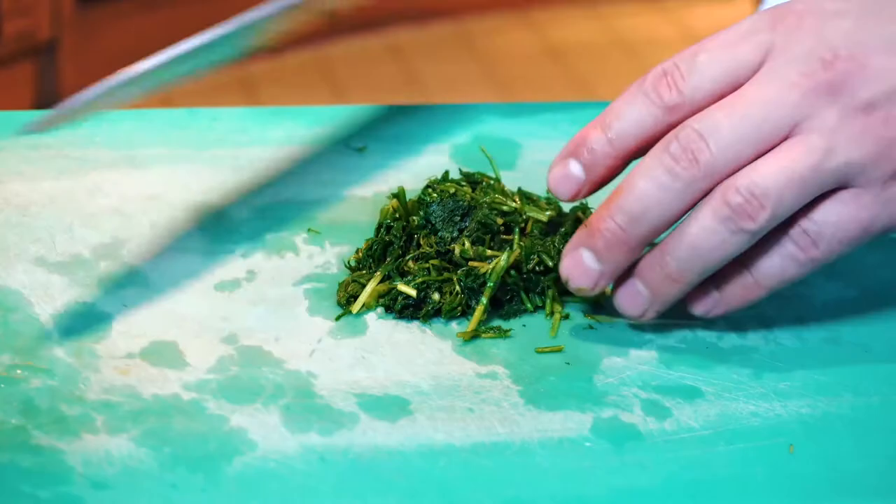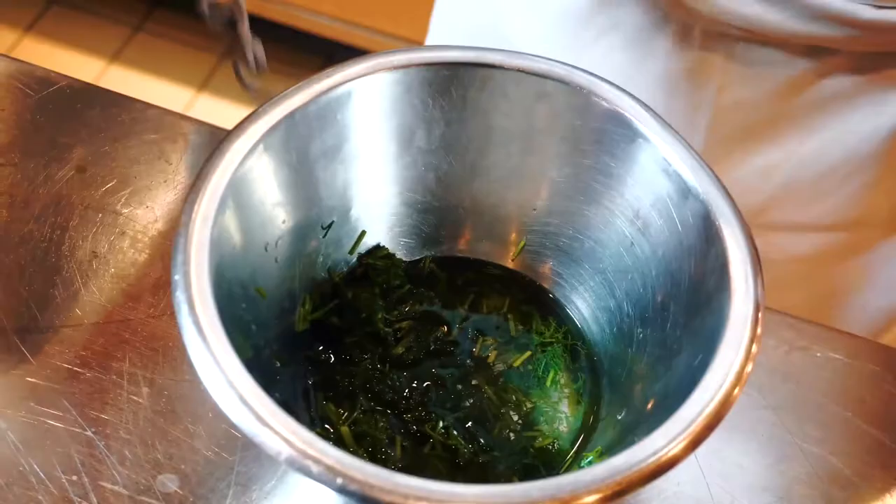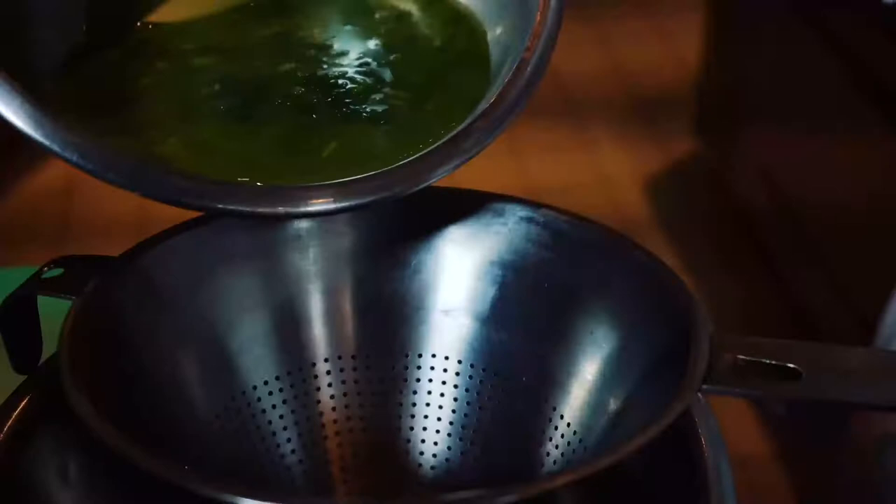Here we have our dill. We add a little bit of vegetable stock and start to blend with a hand blender. We strain our dill water that we will use later for our recipe.